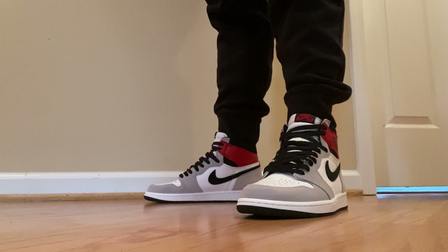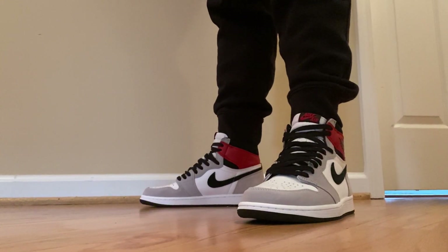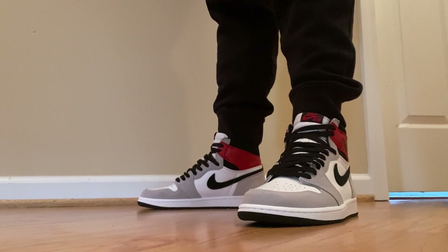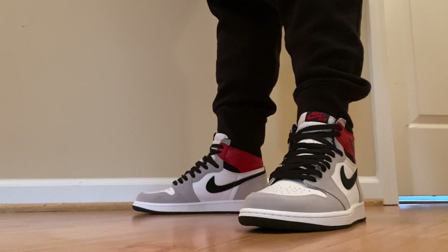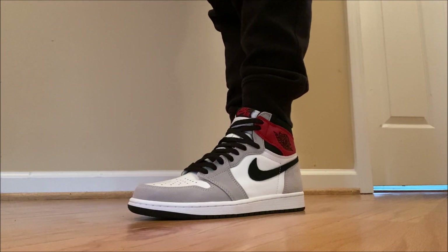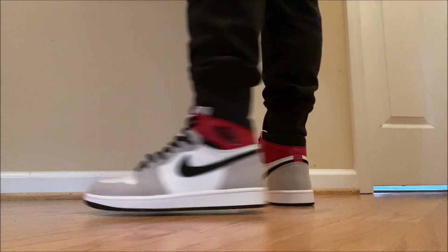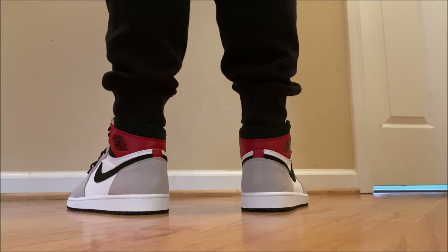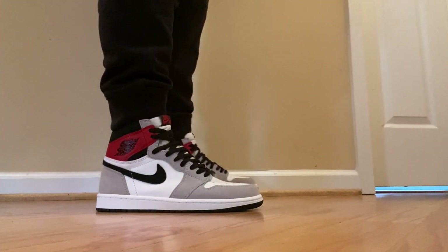As far as the fit, true to size on these. And I think they look dope, man — I really do. Some may like the white laces, but as I said, I think the black laces is what's going to be what it is. There's already so much white and gray on the upper, but it may just make it more of a cleaner look. I prefer the black laces. Let me know what you think. And if you want me to show them with the white laces, just hit the thumbs up button and tell me in the comments.